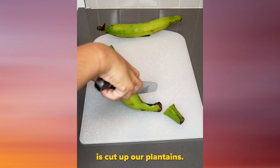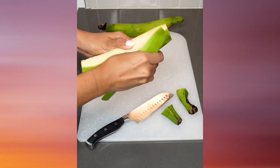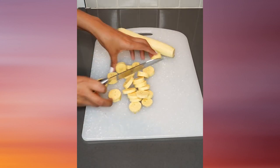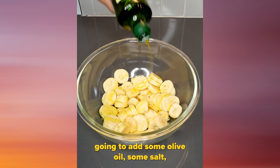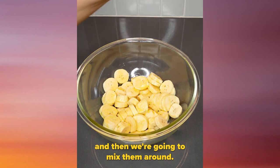The first thing we're gonna do is cut up our platanos. I gotta peel them, and then I'm going to cut them into little circles. Then I put them in a bowl, and I'm gonna add some olive oil and some salt.